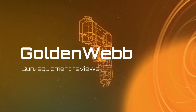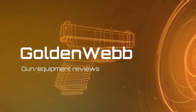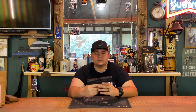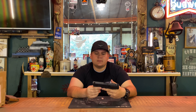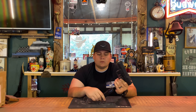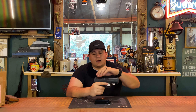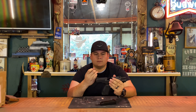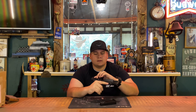Hey guys, today we're back with another pistol review. We'll be reviewing the Canik TP9 SF Elite. We'll go ahead and safety check — as you can see, the mag is empty, gun is unloaded, safety finger point check. A little dirty but it is safe, so let's get on with the review.